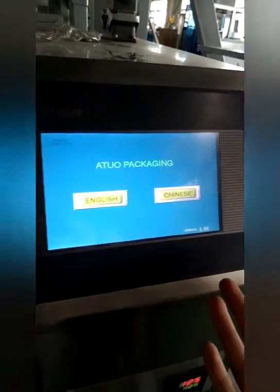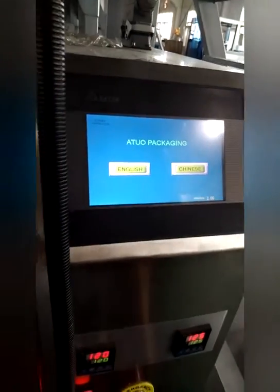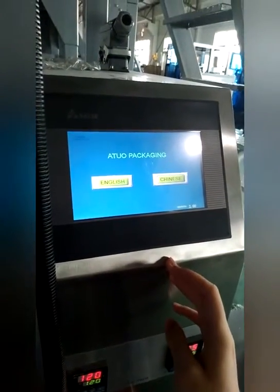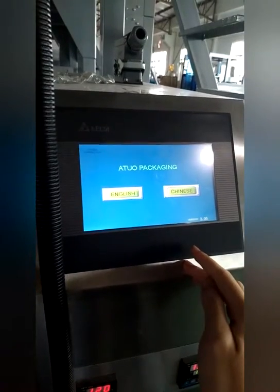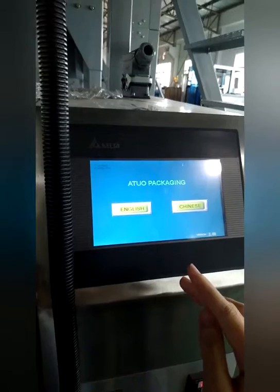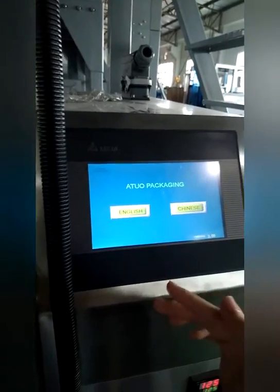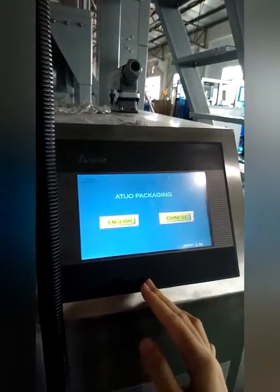This touch screen controls the whole packing machine. You can set the specifications through this screen, including bag length and packing speed. This is the language interface — you can choose from eight different languages.